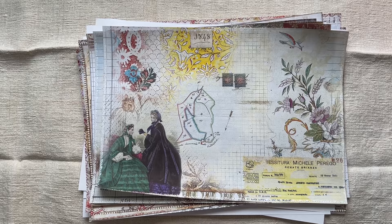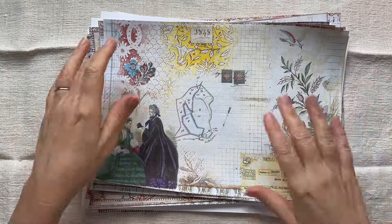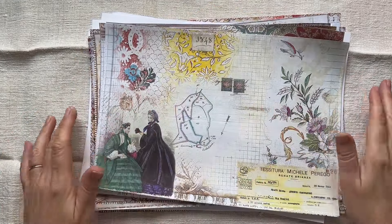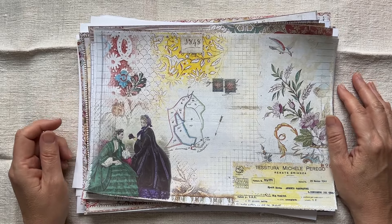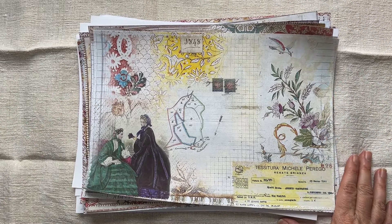So there we go, I hope you enjoy them. I'm looking forward to having a play with them. I'm going to print on the reverse side of the journal pages so I can get cracking — and who knows, even tomorrow I might start with them. I hope you have a wonderful evening, thank you so much for watching, and I will see you again soon. Bye bye.